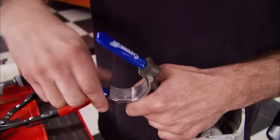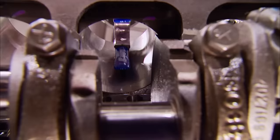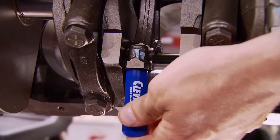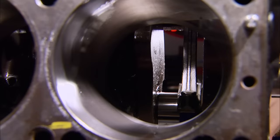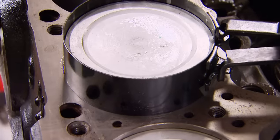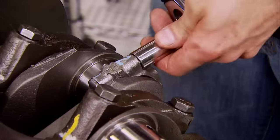Pistons for the 360 are also cast, and the forged connecting rods measure 6.123 inches center to center — the same for the 318 and the 340. You might wonder how the 360 can use the same rod length with a longer 3.58-inch stroke. The answer is in the piston, which is shorter and also the lightest. Unlike the other LA series engines that use floating pins, these are a press-fit design.